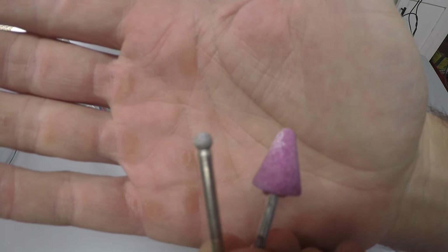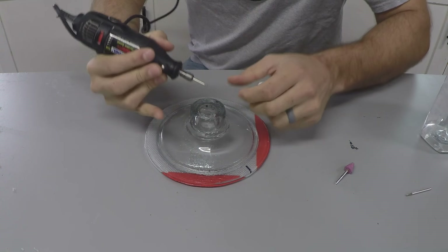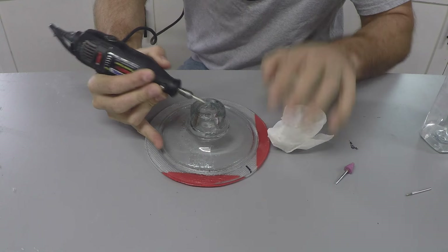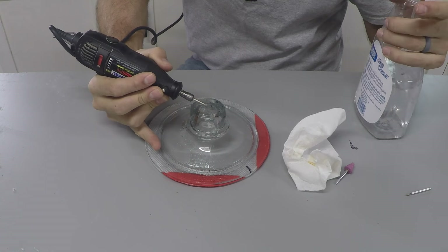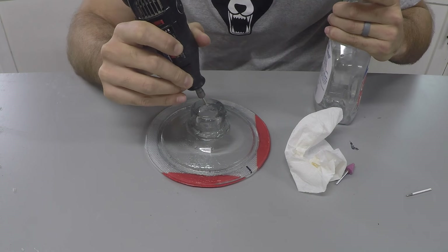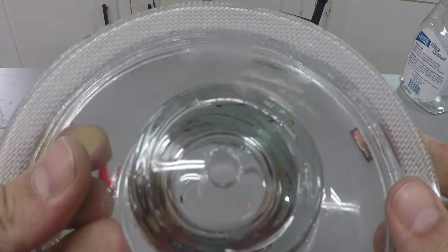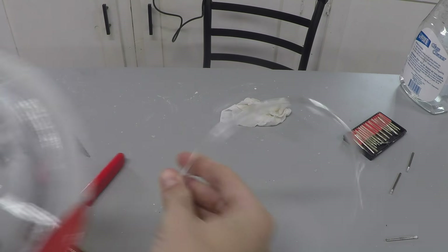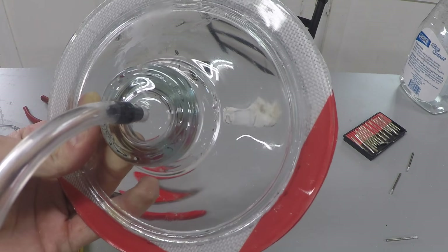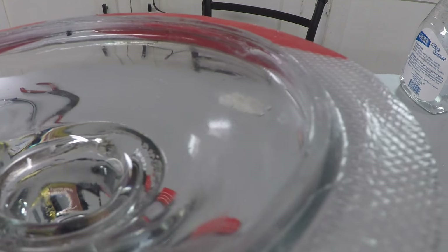Now it's time to drill a hole through the glass lid. I'm going to be using a Dremel with a diamond bit and a fine grinding stone. The biggest thing to remember when drilling through glass is to keep it cool — I'm continuously spraying the hole with water as I drill, making sure the glass does not overheat and crack. If you don't have a Dremel, you can also use a masonry bit. Drill the hole large enough so that the black nozzle from the hose fits snugly and protrudes through the underside of the lid slightly.